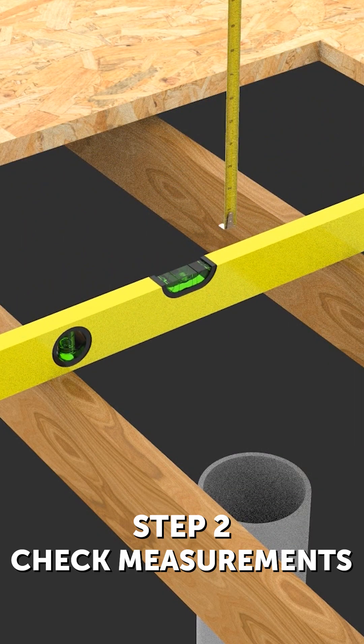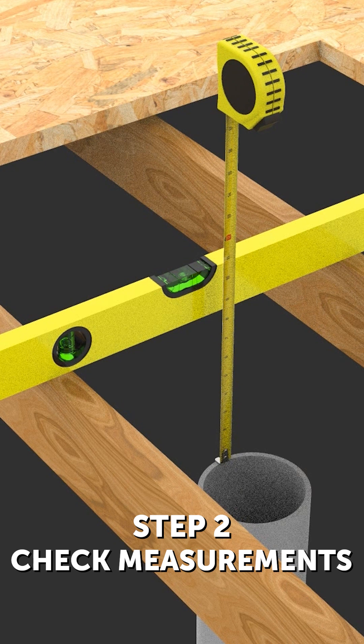Step 2: Check measurements. Before installing, check the total height of the components to ensure the correct level is achieved. Remember to allow for the thickness of the roof membranes and the roof installation material.